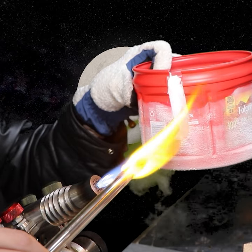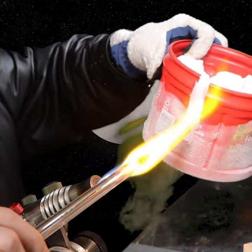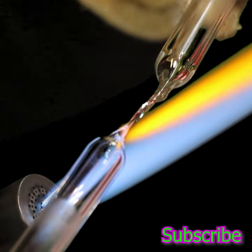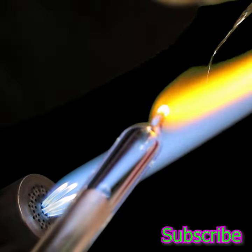I noticed as the glass becomes liquefied, the negative pressure just sucks it in very quickly. Sealing vessels isn't something I practice too often. Normally I recommend avoiding this just so that it doesn't explode in the kiln or later on when it cools down.